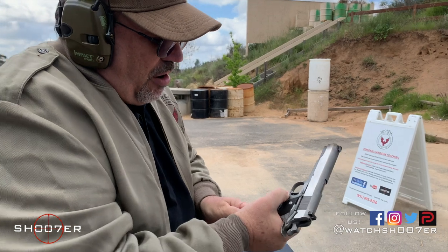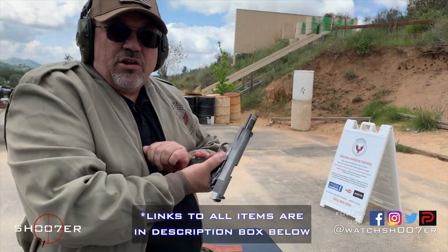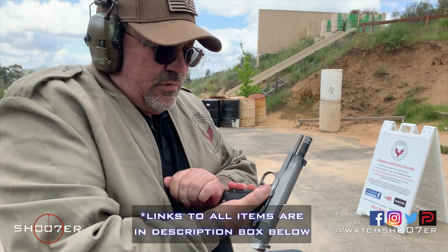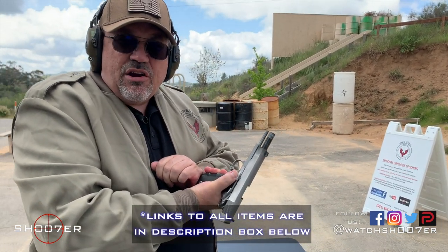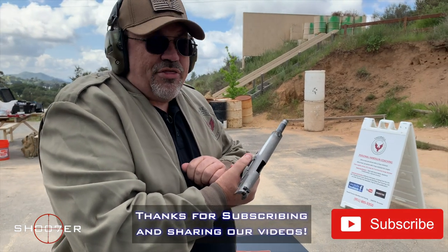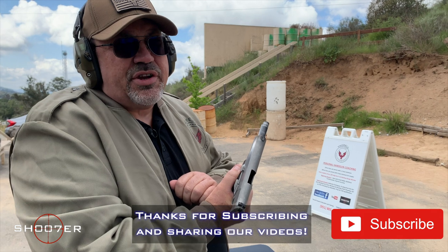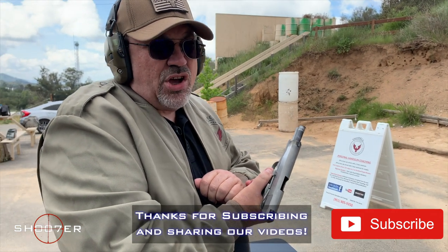That's a lot of fun. That concludes our little chat about the 1911 and the various conditions. My recommendation: carry it locked and cocked with a thumb brake. We want to thank you all for joining us on Shoot of the Series. My name's Ed Therrell from Firearms Education and Training. Y'all take care.